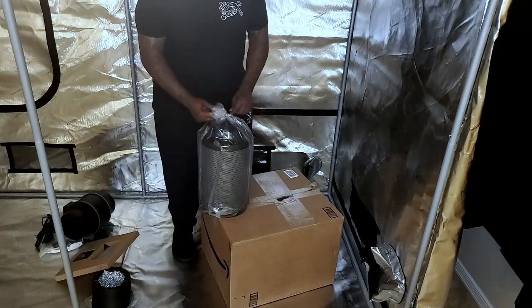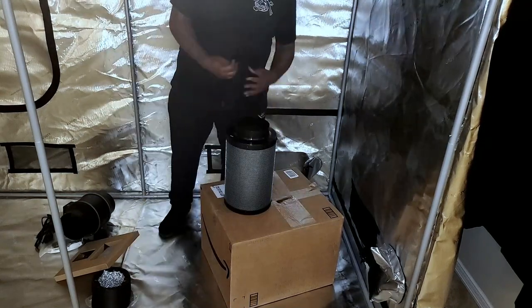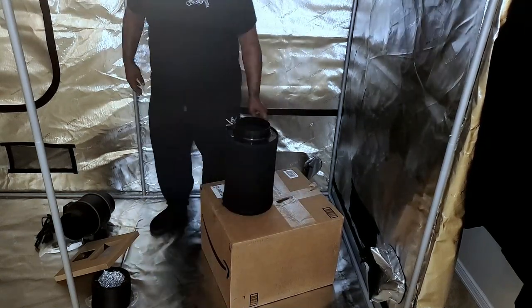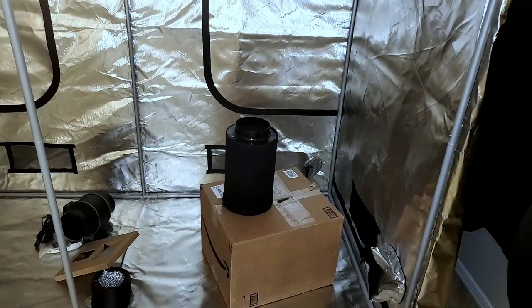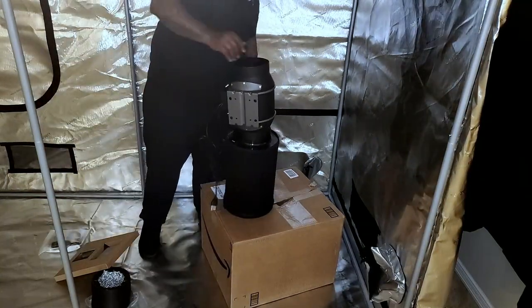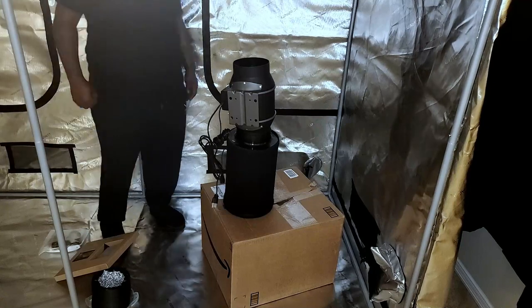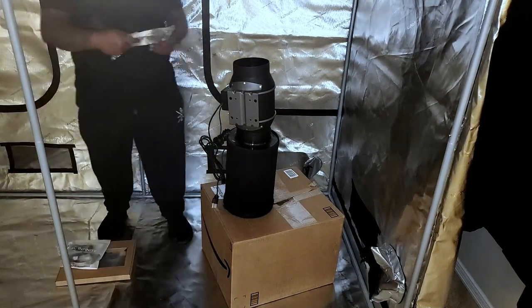With the app, you can set the temperature and humidity programming, set your speed control, timers, and alarm system — you can control everything from your phone. Ever since they came out with controllers you can connect to your phone, it's made it super easy to monitor your grows, especially if you have multiple tents in your home or growing space like I do.